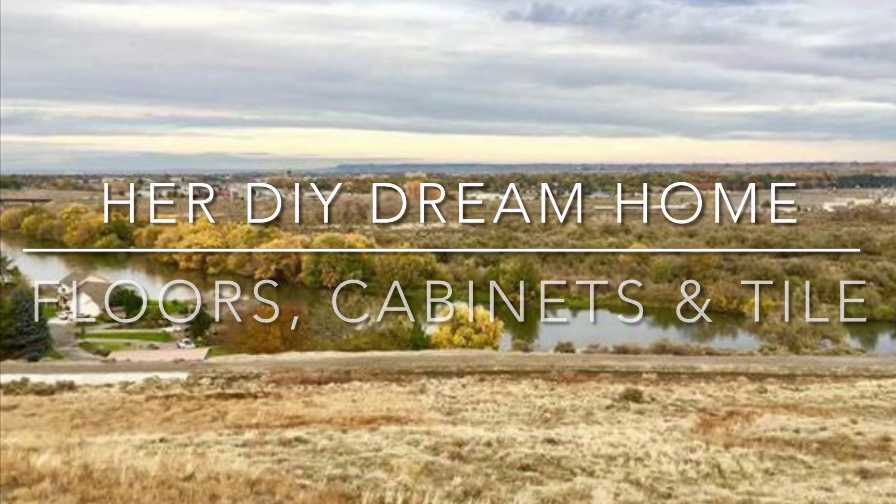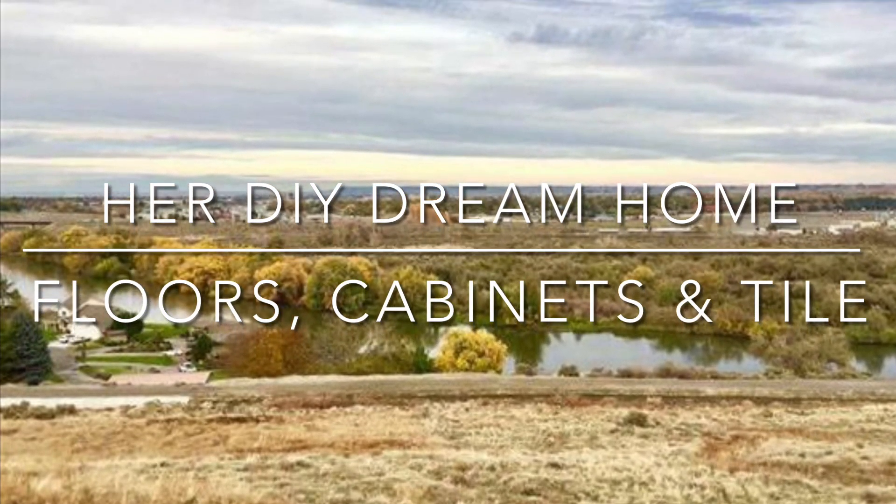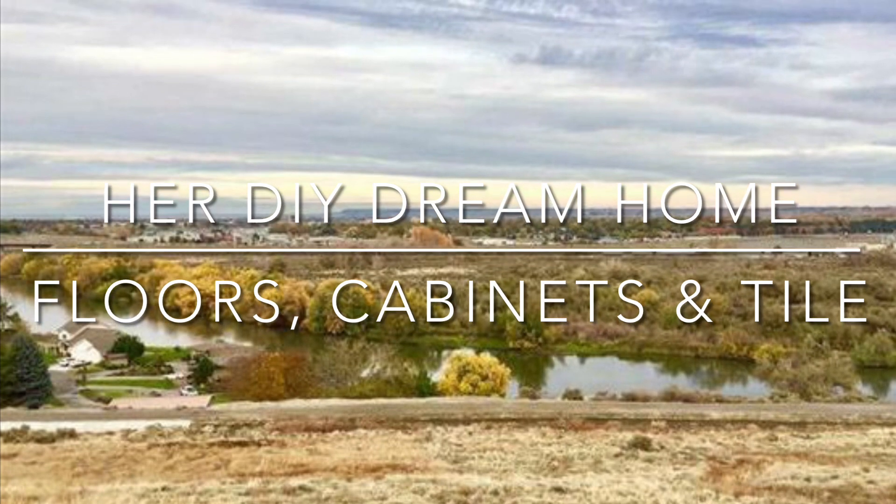Hey, this is Liz from HerDiYDreamHome, and today we're tackling the floors, cabinets, and tile.